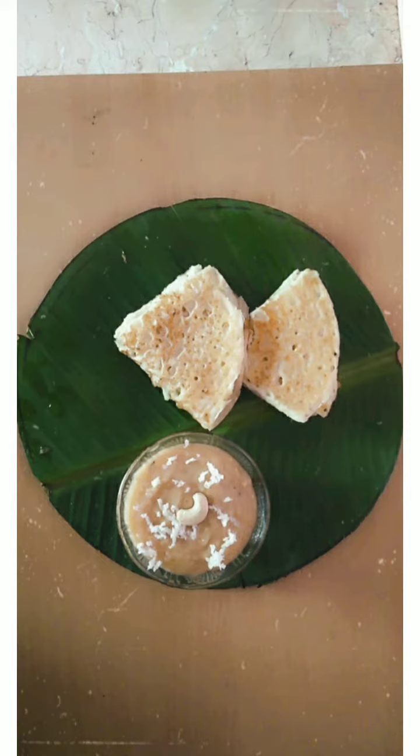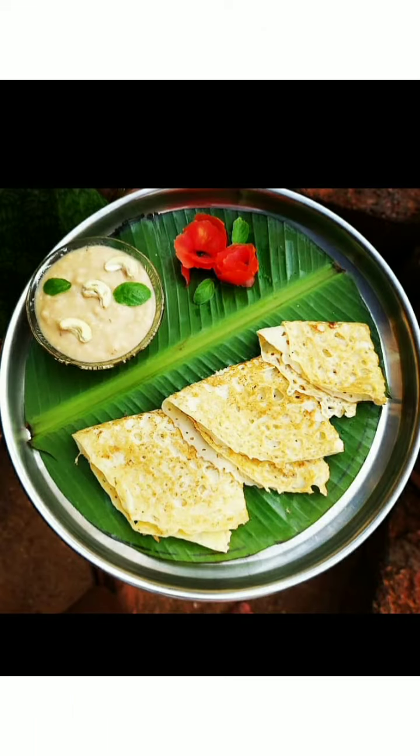Let's see the ingredients first. Here we take 1 cup of rice flour, then milk, salt, baking soda, and ghee.